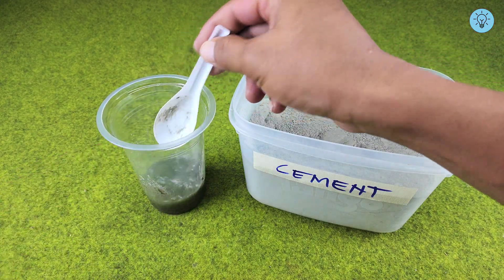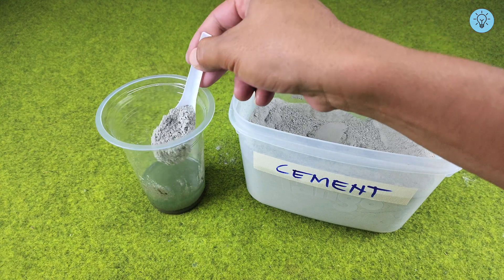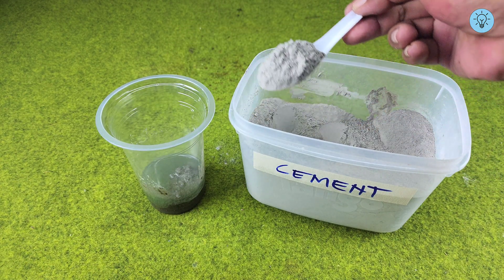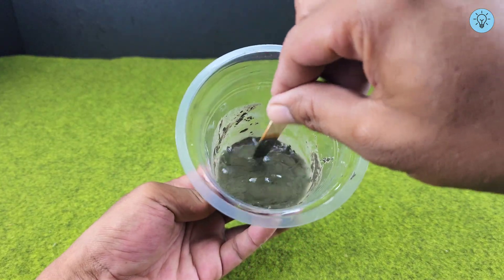Add a few spoonfuls of cement into the container filled with gasoline, then stir until the texture turns into a paste, similar to when you mix cement with water.